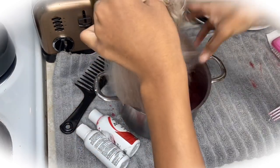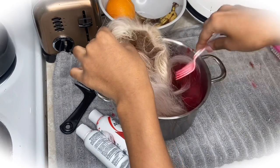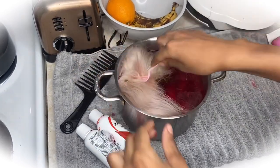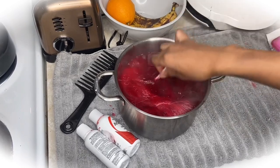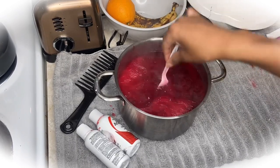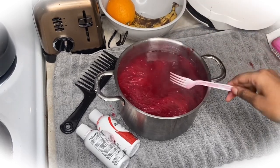Now that the color is good to go, I'm taking the wig and putting all that hair into the pot, making sure the dye is getting everywhere. I use a plastic fork — I do not care as long as it's getting that dye everywhere, it's getting the job done. I did not put anything on the lace before I put it into the pot.